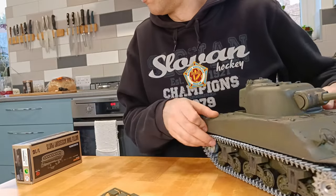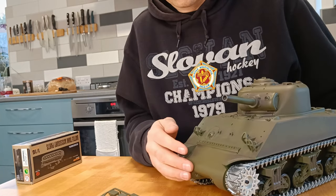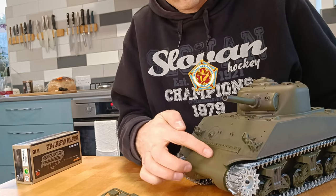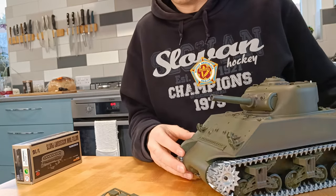I've also learned recently — I was having a look in my tank book — that it was common to put a plank across the front of a Sherman to make another rack to put extra stuff on.